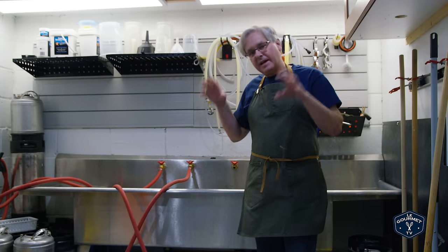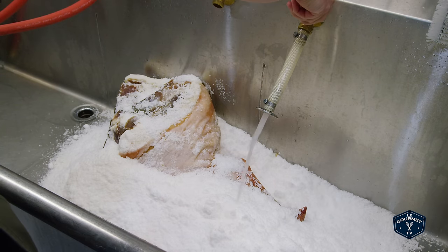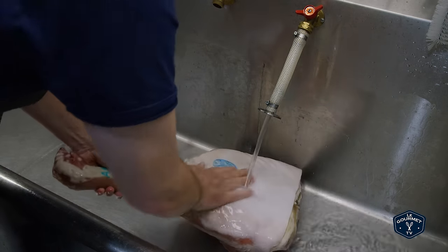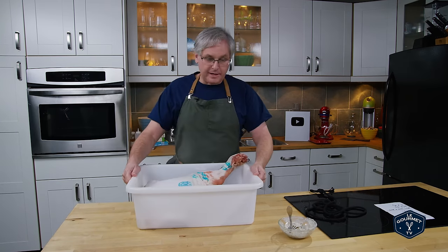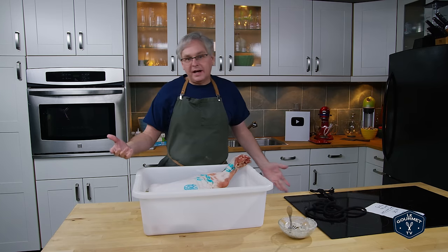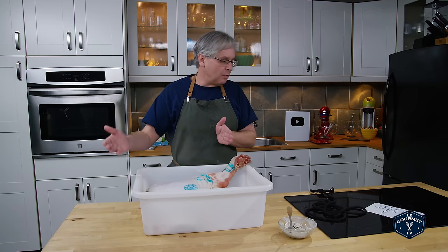Okay, time has passed and we're ready for the next step in the process. I'm down in our brewery because I've got a big stainless steel sink — we need to put the leg in here and rinse off all of the salt, clean it up completely before we can move on. All rinsed and ready to go. We've already lost two and a half pounds of water weight — that time in the salt has drawn out two and a half pounds of water, and salt has gone into the meat to start the curing process. We still need to lose probably another four or five pounds of water weight.